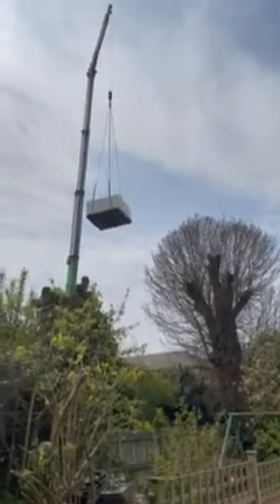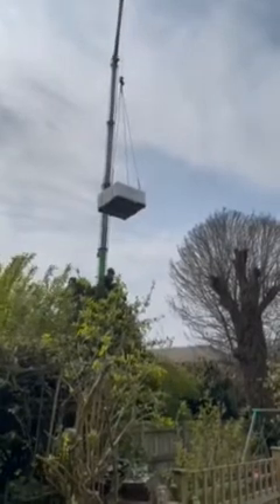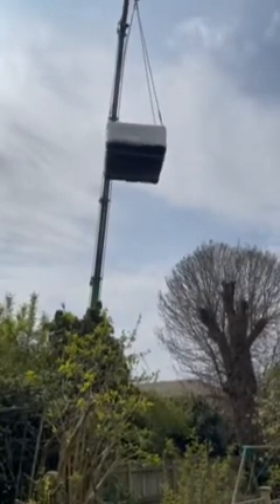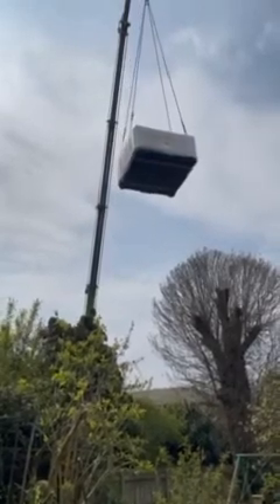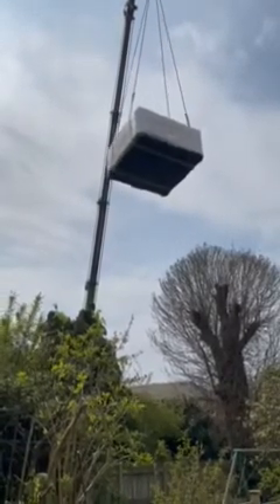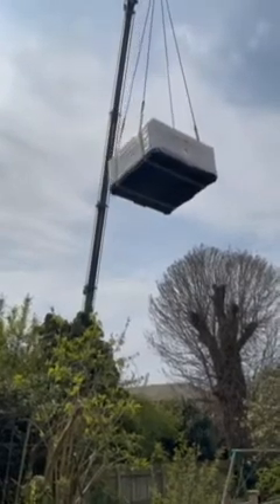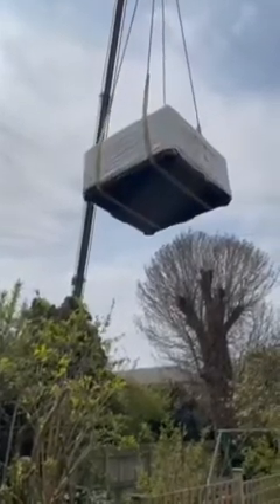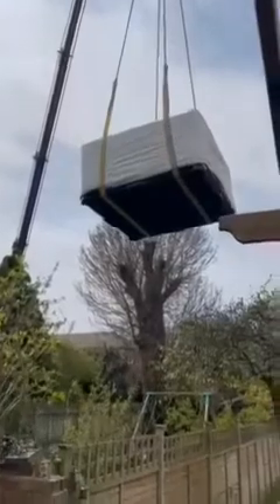I'm going to get it over that tree and then I'm going to go and have a look and see if I can get it on the way down. I don't think I would have. I can get it somewhere. I can't see where it is. I'm trying to land on the tree.